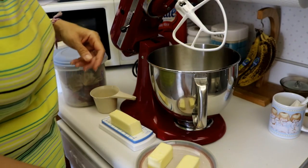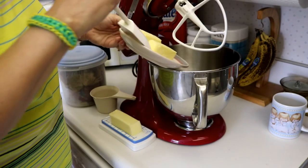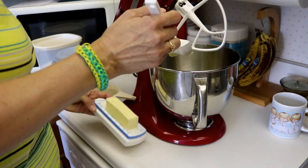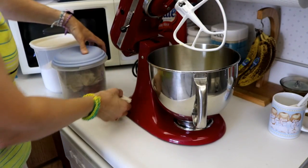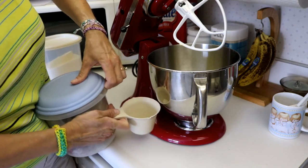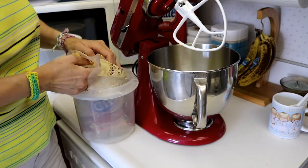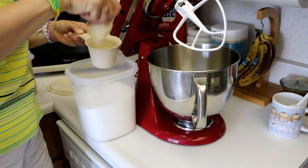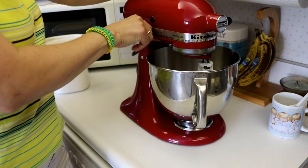To start off with we need half a stick of butter plus six tablespoons. Put that in our mixer. And to that we will add three quarters cup brown sugar and half a cup of regular sugar. And mix well.